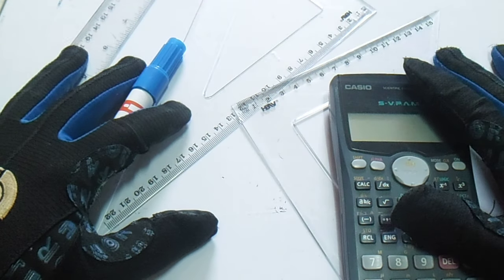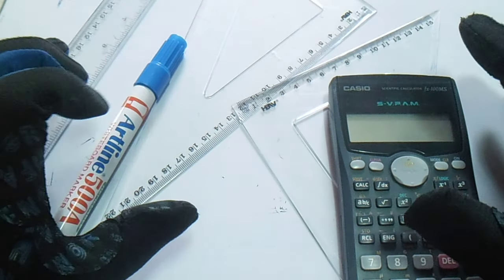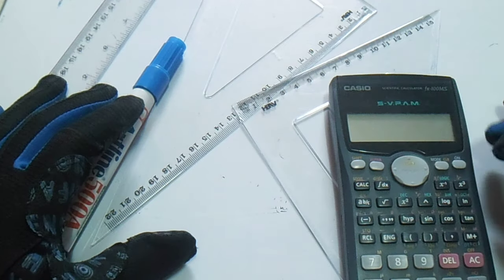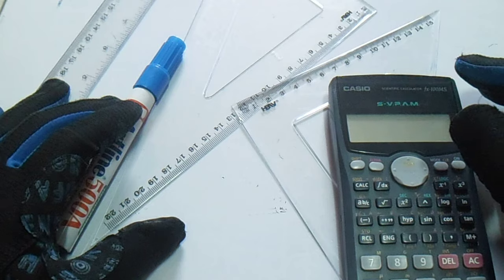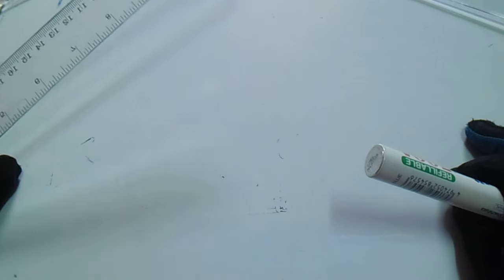Hi guys, welcome to Piping Welding and NDT channel. I will show you how to align the pipe, and also how to align the fittings — pipe with fittings, pipe with elbow, pipe with flanges. This is not an actual job site but you will get an idea of how to align the pipe and fittings. First, I will draw a pipe-to-pipe example.